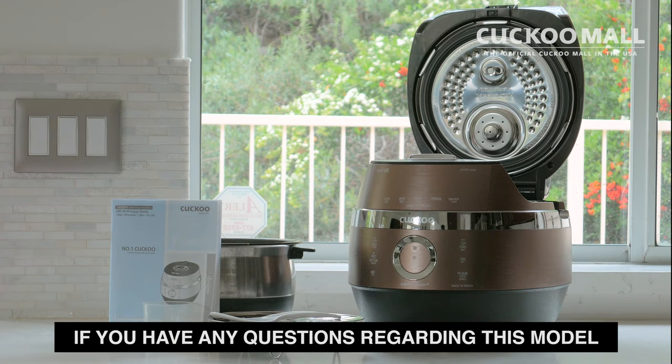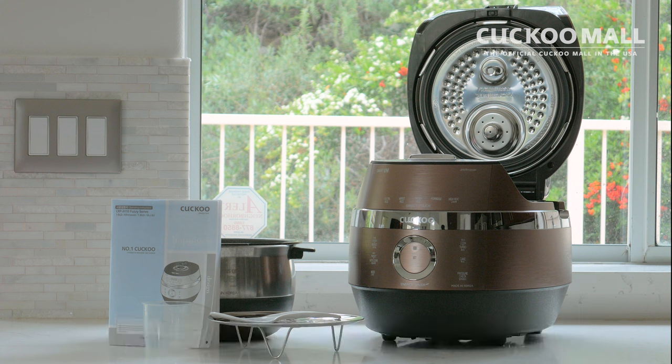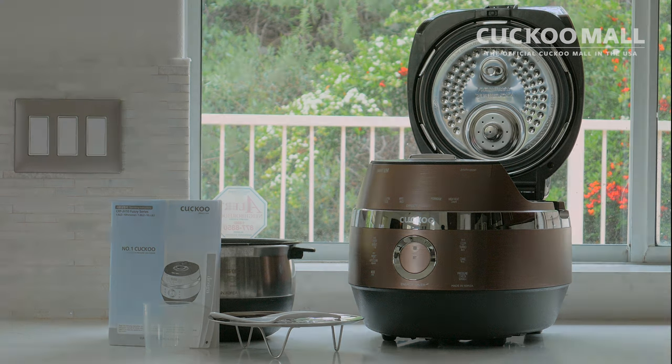If you have any questions regarding this model, visit us at www.cuckoomallusa.com or contact us at contact@cuckoomallusa.com.